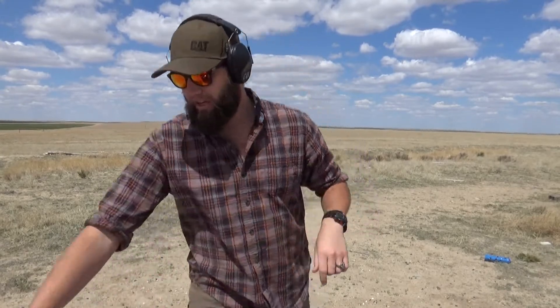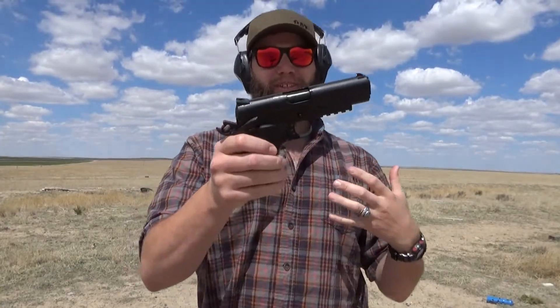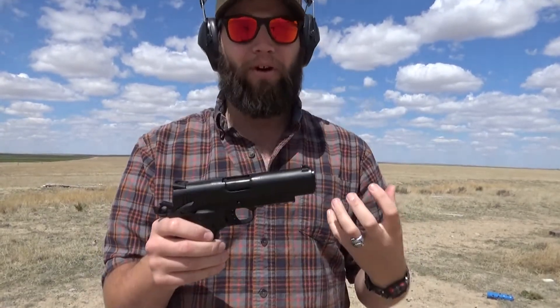Alrighty, what is up guys? Welcome back to the project. I am here yet again at the hill with another 1911 video. It's going to be kind of a continuation of the previous 1911 video, and I have another Gerson 1911 — I still don't know how to say it yet. This is the MC 1911C. It's a 4.4 inch barrel, and I apologize — it's insanely windy out. It's always insanely windy out here.